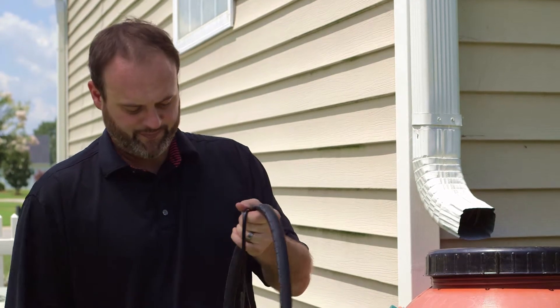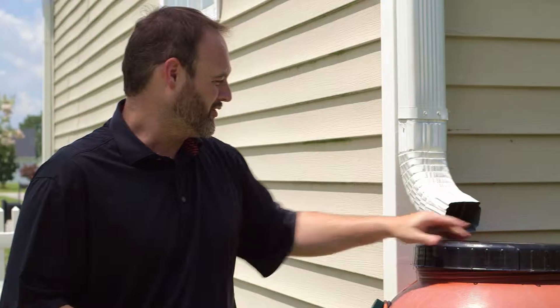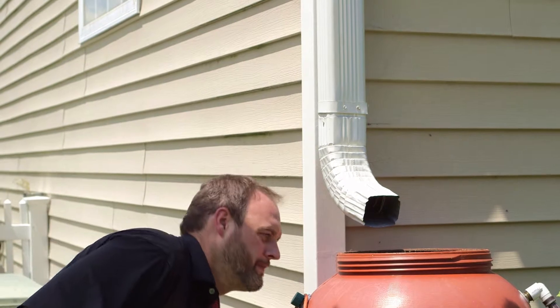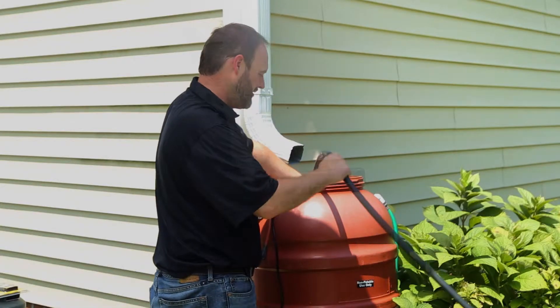To get started with the Epic Rain Barrel Watering System, start with your submersible pump. You would connect your standard garden hose to it, and from there you'd place it inside the rain barrel. First you'll remove the lid, and then you'll place it inside of the barrel.